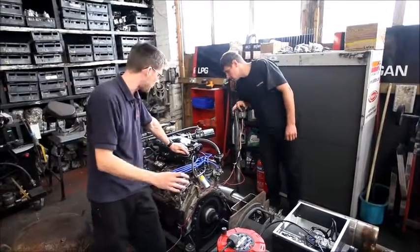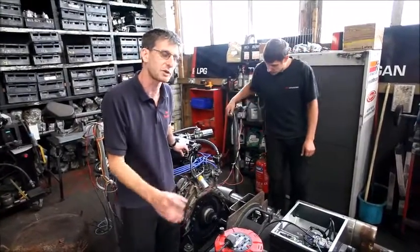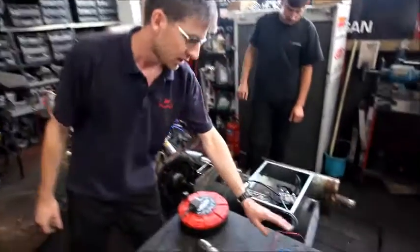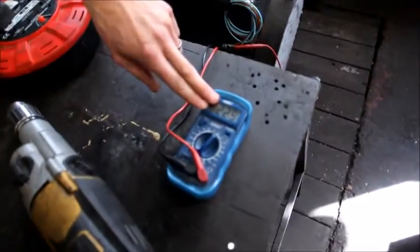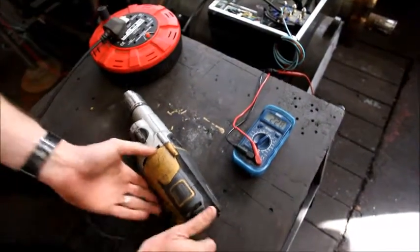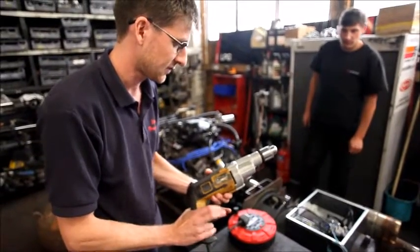We just have to manually set the RPM to 1500 for now - we will be controlling that electronically, which we'll do a video on later. So we should be running - we've got 229 volts, extension lead wired into the alternator as well. Excellent!